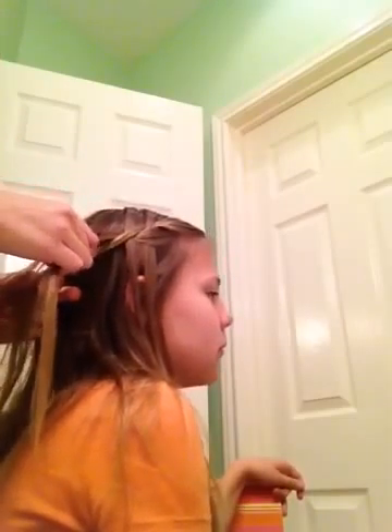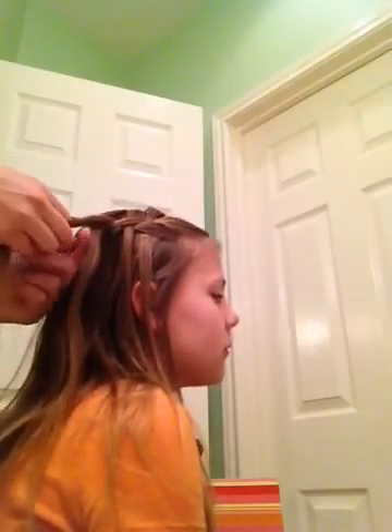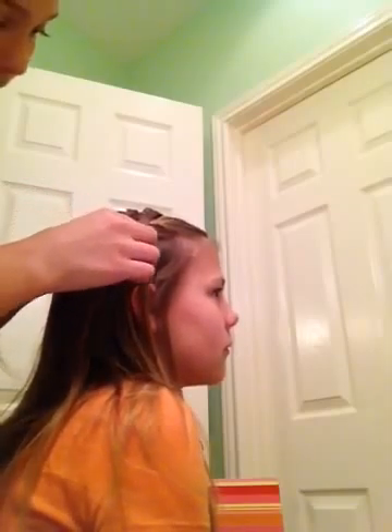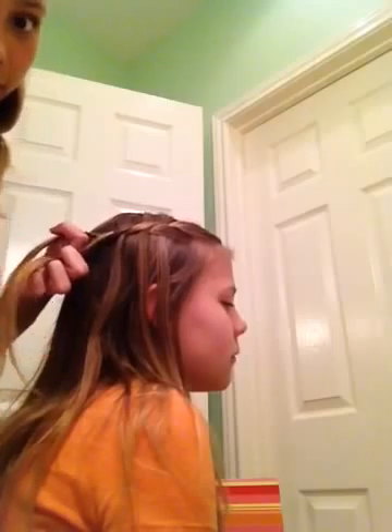And stay really close to the head so it doesn't poof out a little bit. So just keep doing that and twist. And you'll start to see the little waterfalls and the twist along the head.